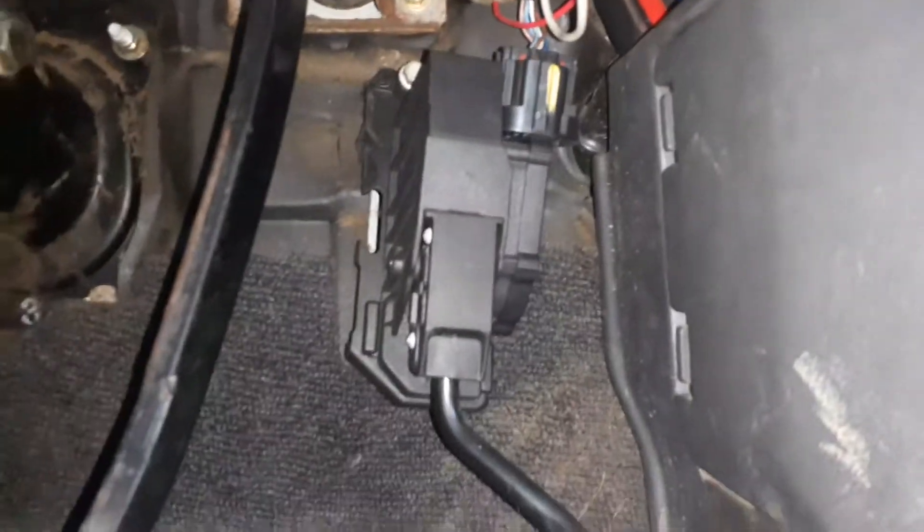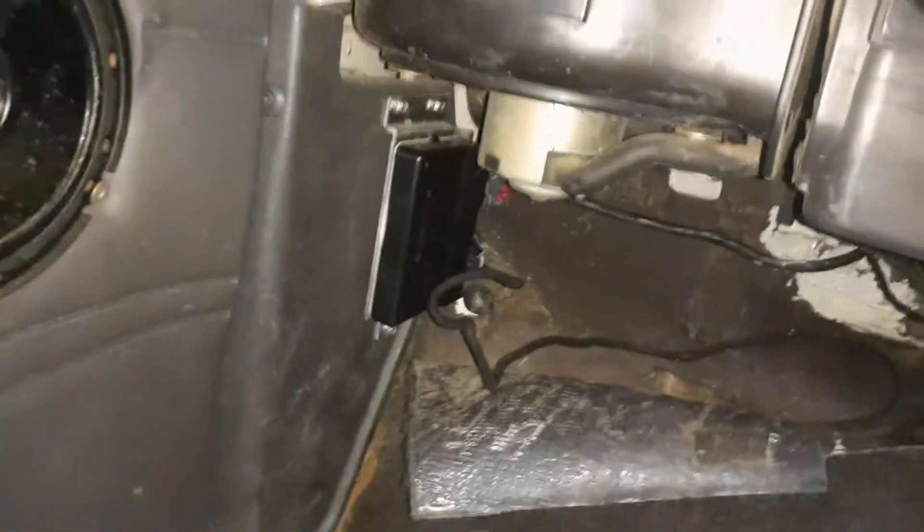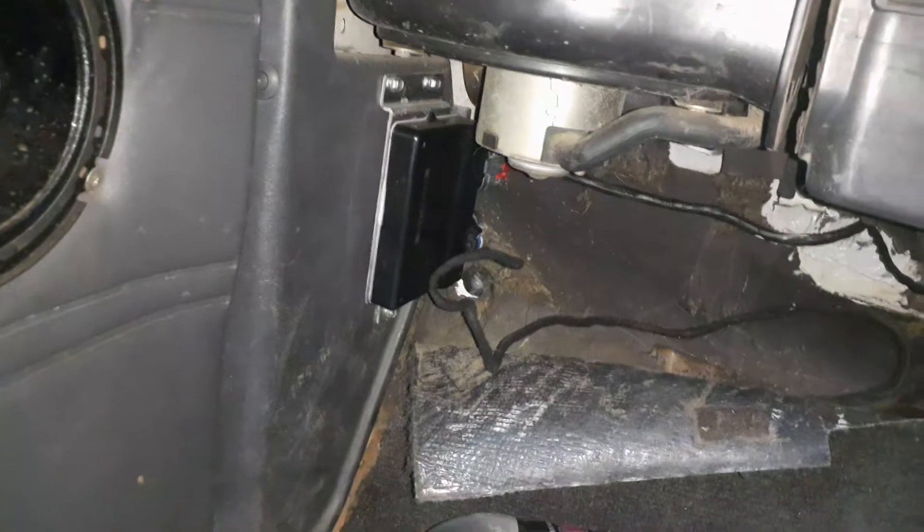It's an electronic pedal in here that plugs into another accelerator pedal over here. That's your fly-by-wire pedal computer.